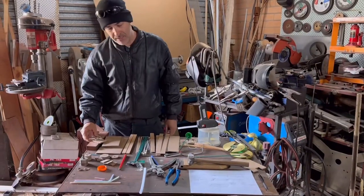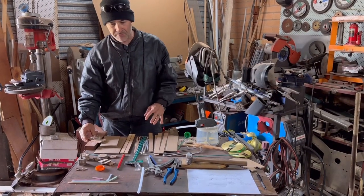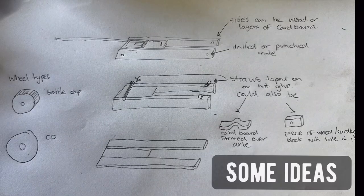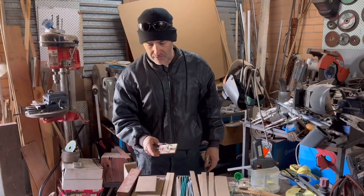My son wants to make a mousetrap car, so we've got a few bits and pieces. We made one once in high school, so there are a few different methods, but he's going to be making this probably following this video.